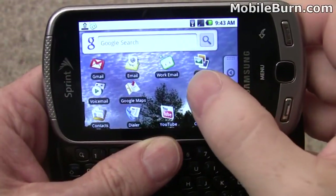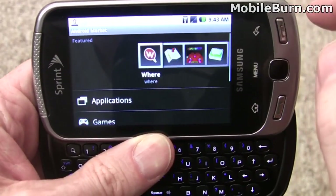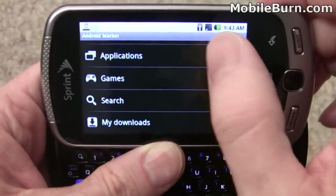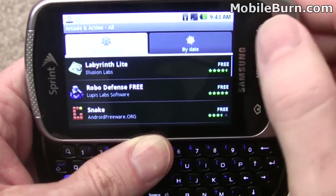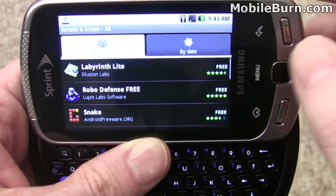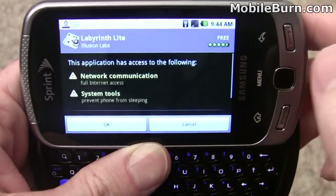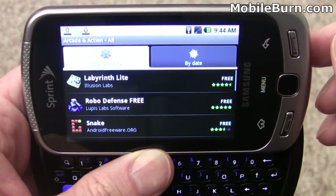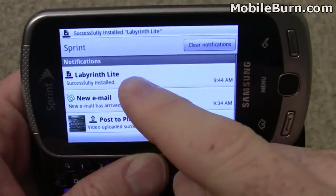If you're looking to add some functionality, Android Market is the place to do it. There are a lot of good applications — many are free and most are fairly affordable. You can see some featured applications up top and scroll through the different categories. We'll go to games, Arcade and Action. Now this is the cupcake build, so it doesn't have the new look you'll see in 1.6 devices. Here's a free game called Labyrinth Lite — we'll just tap install, agree to some security things, and it'll download and automatically show up on the device. You can see right there in the notification that it's been successfully installed.